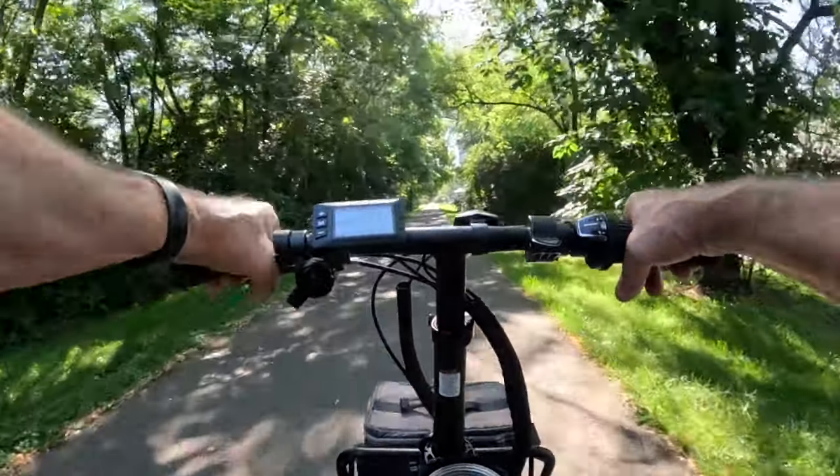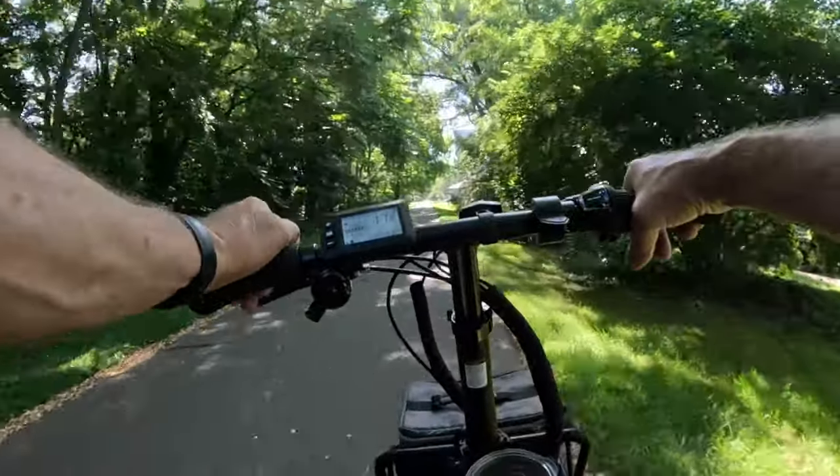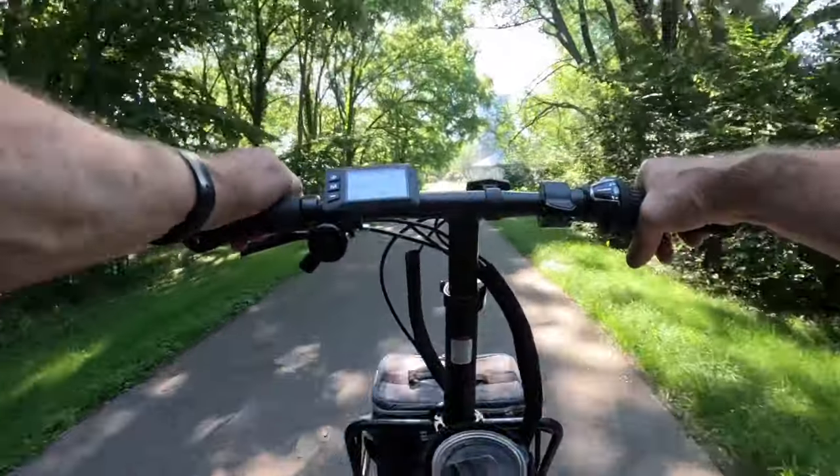That's on the lower end of an e-bike. But if you don't have a lot of disposable income and you really want an e-bike, this thing hits the mark for you for sure.